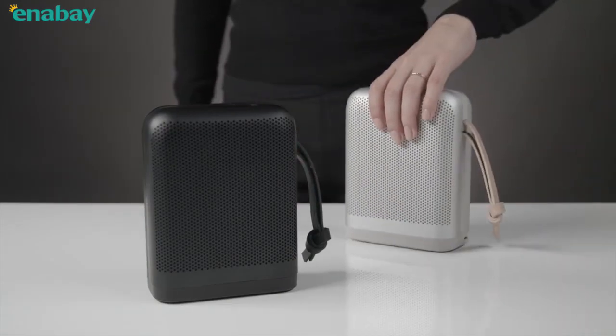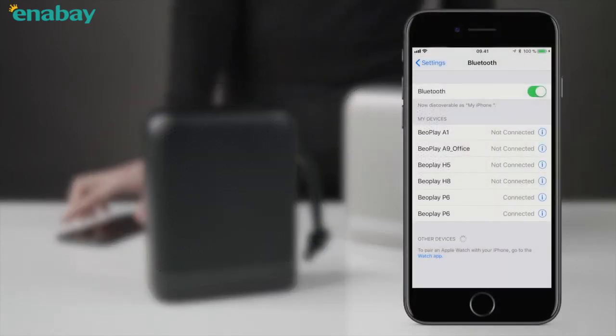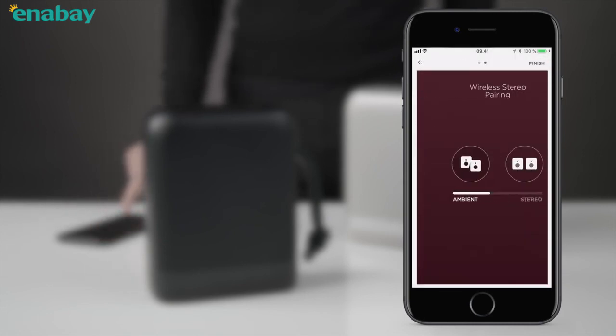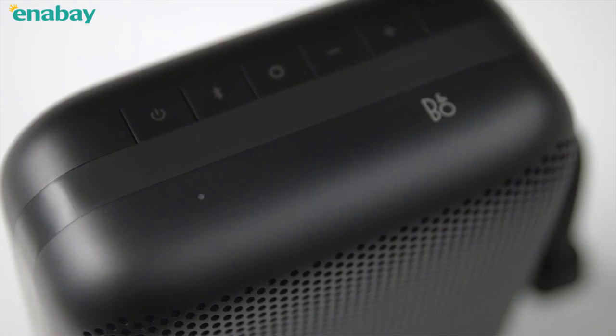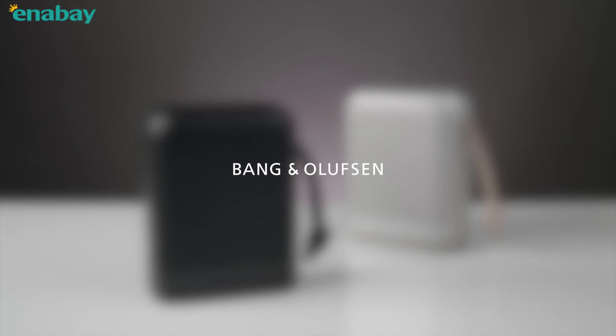You can easily set up two identical speakers to play together in a wireless stereo setup. Make sure both speakers are added to the BeoPlay app before entering wireless stereo pairing. Choose between Ambient and Stereo mode. In Stereo mode, choose which speaker should be left and right. When you hear the sound prompt and the light is white on both speakers, you're all set.